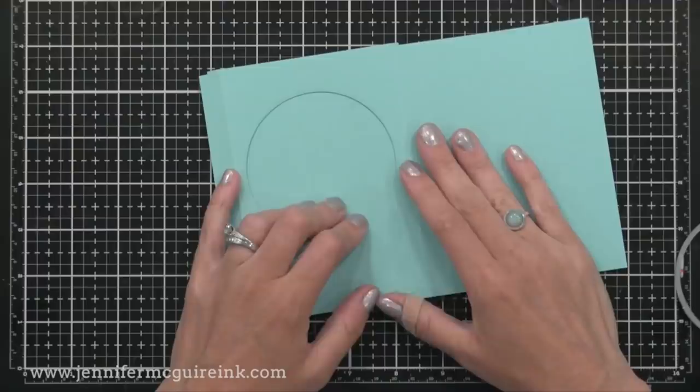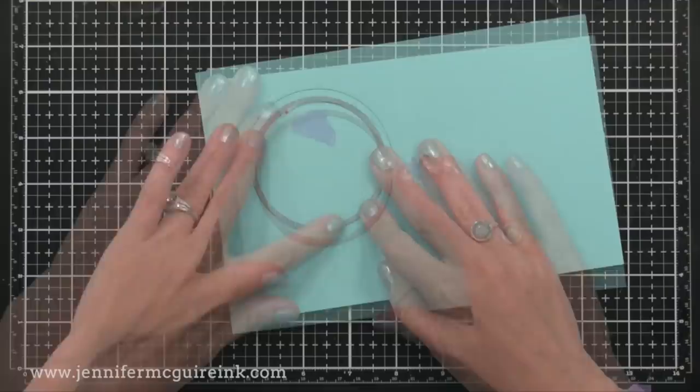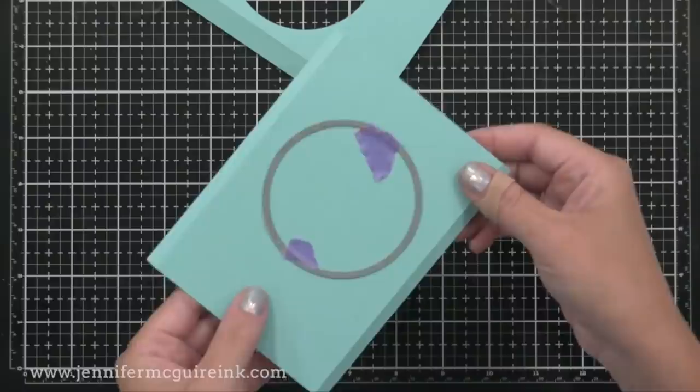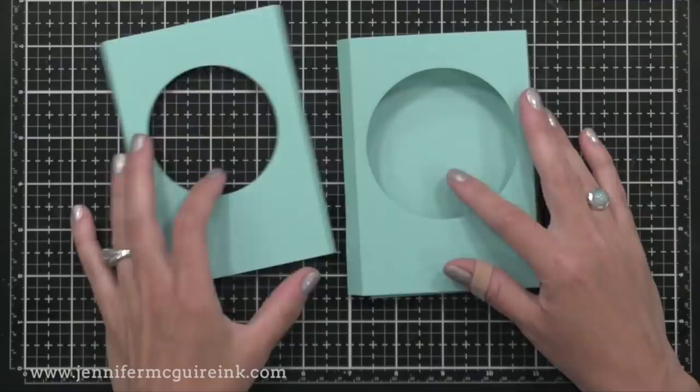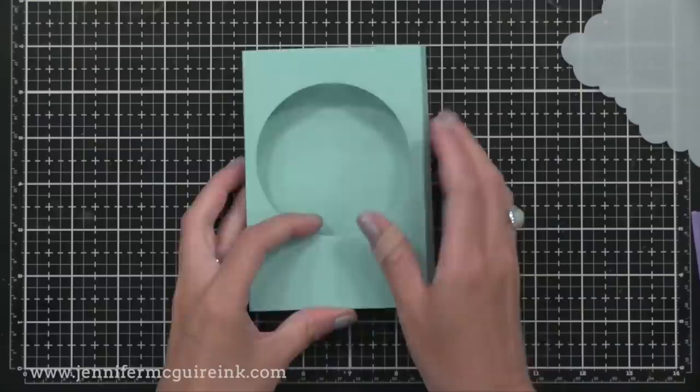To make sure I get it centered, I'm lining up the score lines and lining across the top, so I can use the die cut circle as a guide for where to put this die. Placing this die right in the center, I'll use some tape to hold it in place. Then I'll run this through the die cut machine to cut the slightly smaller circle. So now you'll see when we put the smaller piece into the bigger piece, you have this fun tunnel effect. You can do multiple layers in here, but I'm going to show one for my first example.